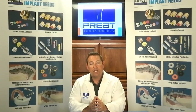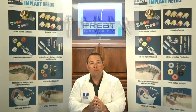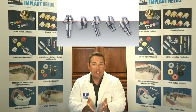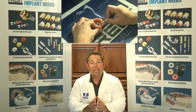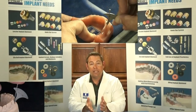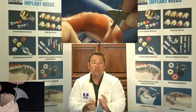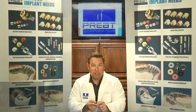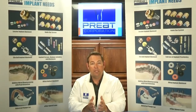The other reason we would use a multi-unit abutment is to provide draw or parallelism between multiple implants. It's why we have 30 degree, 17 degree, and straight multi-unit abutments. That cuff height and angulation tool is fantastic for determining which cuff height and which angulation of multi-units will work best for your specific patient. So again, we're going to use multi-unit abutments to bring the restorative platform above tissue, and second, to provide parallelism or draw between multiple implants.